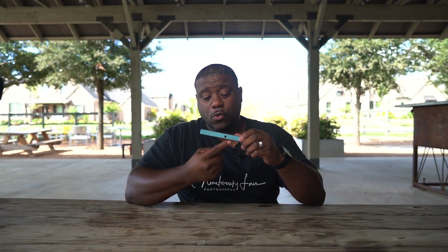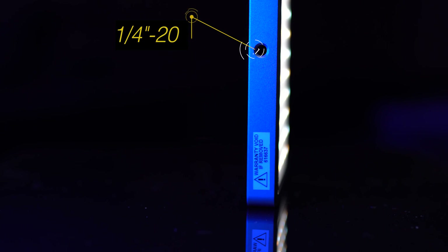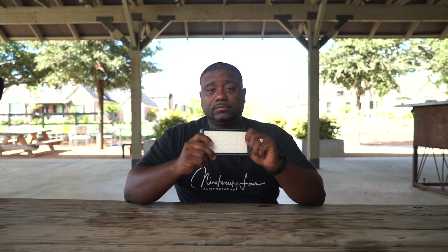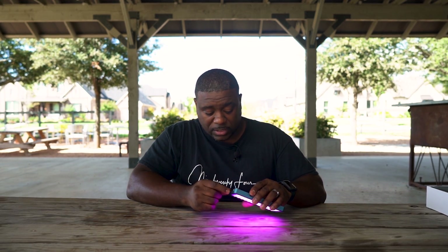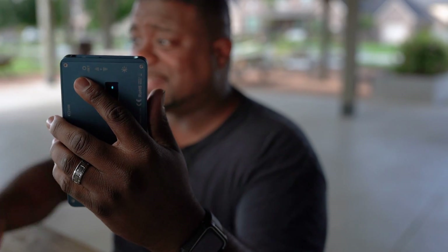On the bottom of this LED light, you have a quarter-20 plate so you can mount it to a light stand or whatever you need to mount it to. I am going to turn this light on and let's see how much it fills me in — we're going to turn the intensity up. It's pretty good when you're outside and on the go and you don't want to carry around a big light stand with a softbox and all that.